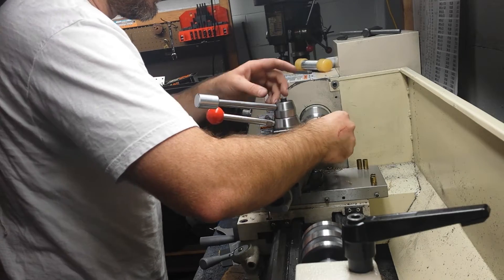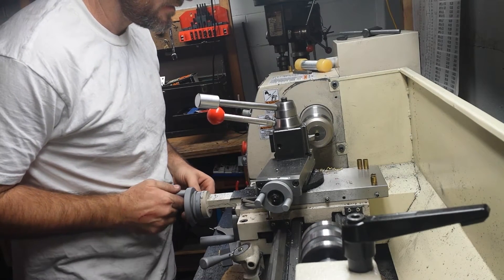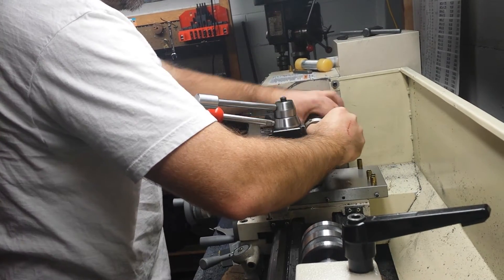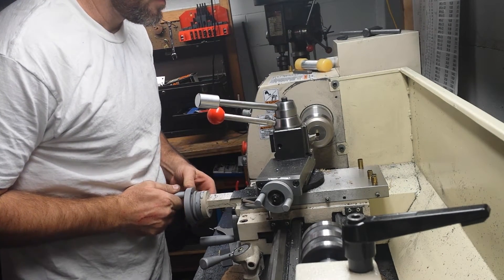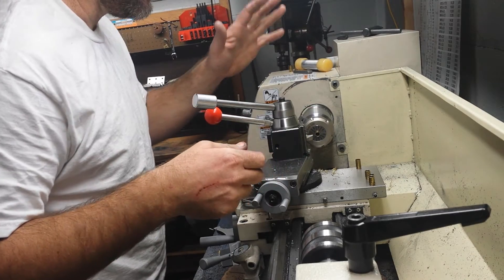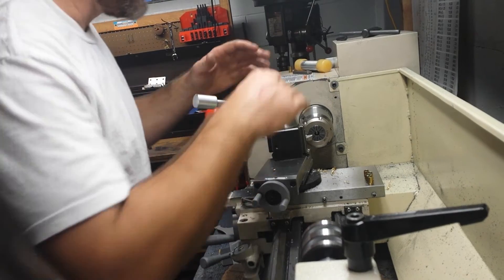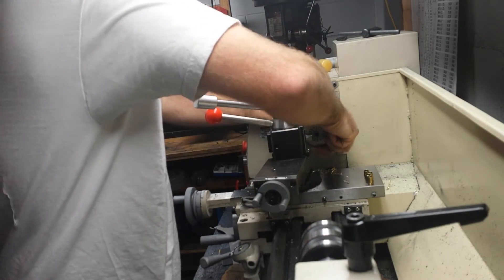Remember, we're just tightening it down by hand — we're not putting a wrench on it. So when you feed in, you're trying to go slow to get the feel for it. The high speed steel bit I'm using is really ground for cutting other steels, not brass. So if you're going to do it, you may want to have a dedicated tool with not so much cutting angle on it. That way it doesn't want to grip the brass.